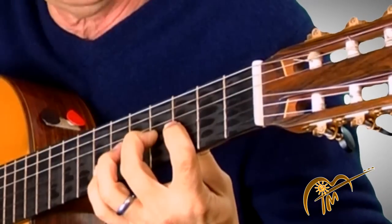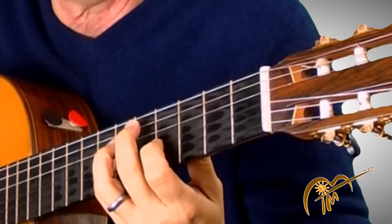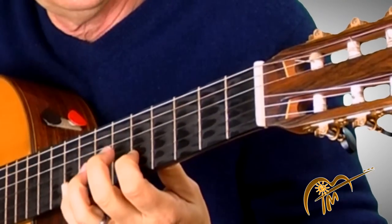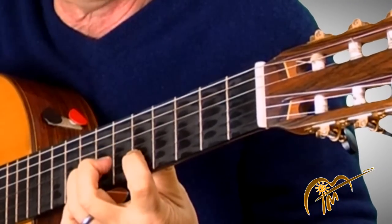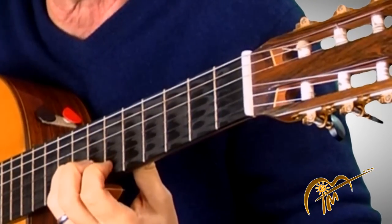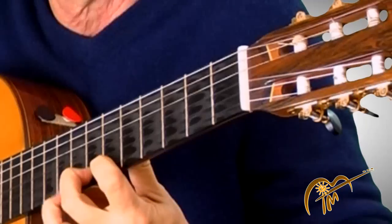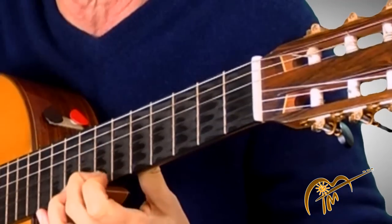Then my second finger, fourth fret. Then go with the pinky on the sixth fret and then slide up to the seventh fret — I'm still on the third string. Now over to the second string, that's the fifth fret, third finger, seventh fret, pinky eighth fret. Then use your first finger on the first string, sixth fret, and then seventh fret. Remember, we could go up another note but I want to end on the B — it's a nice completion.